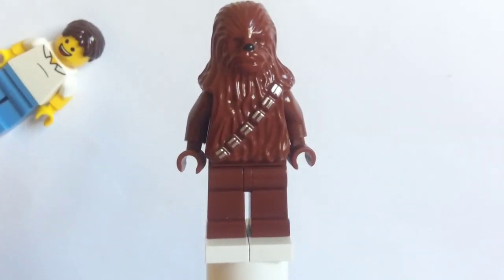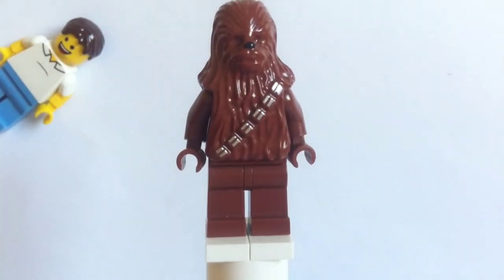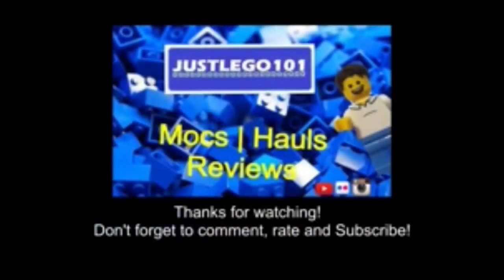That's pretty much all with this minifigure. This is one of my favorite Star Wars minifigures — pretty cool. I think this is the old version of Chewie — his full name is Chewbacca but his nickname is Chewie. There is actually a new version but I haven't got him because I reckon this one looks cool. Thank you guys for watching and I'll see you in my next video, peace!